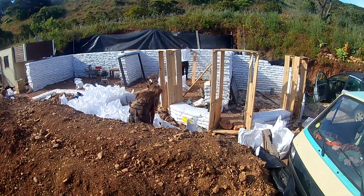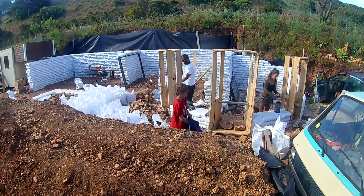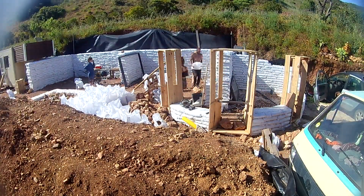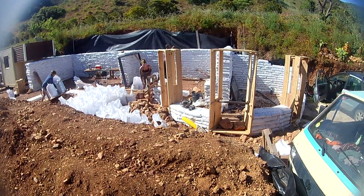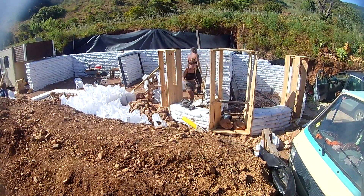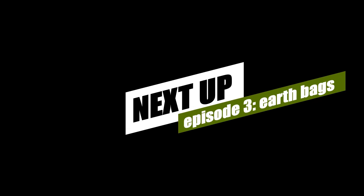Repeat like this until the entire second course is complete, and there you have your complete stem wall and foundations. In the next episode we're going to move on to the box forms for your doors and windows. As you can see from our house build, these are going to hold open the openings in the building for the doors and windows in between the earth bags, and then we will move on to laying your first earth bags.